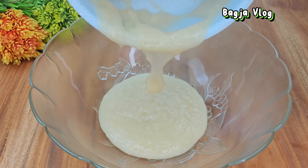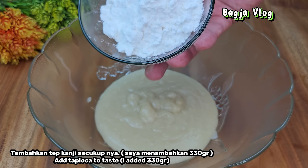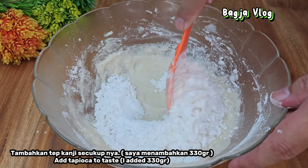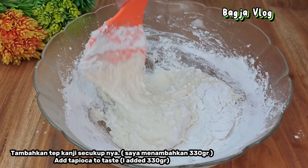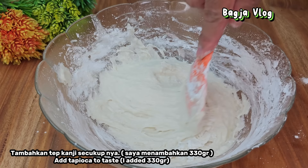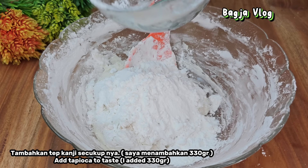Sekarang kita tambahkan tepung tapioka atau tepung kanji secukupnya, secara bertahap. Pertama saya tambahkan 50 gram tepung tapioka, kita aduk. Lalu tambahkan lagi 50 gram — sudah 100 gram. Aduk lagi. Tambahkan lagi 50 gram — sudah 150 gram. Kita aduk kembali. Ini 50 gram lagi, sudah 200 gram, aduk kembali. Dan ini 50 gram lagi, sudah 250 gram. Kita tambahkan lagi 50 gram, jadi sudah 300 gram tepung tapioka yang saya tambahkan. Kita aduk merata.